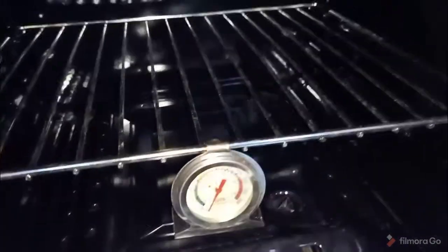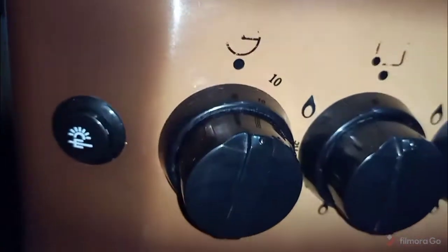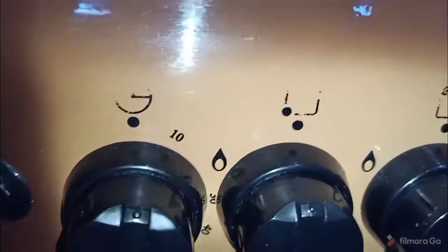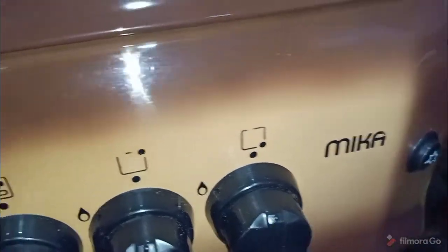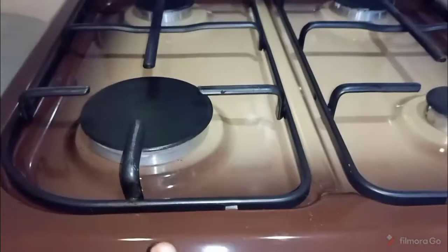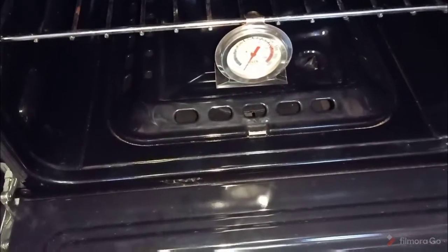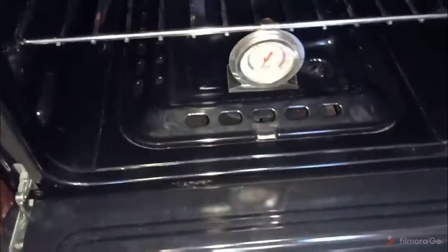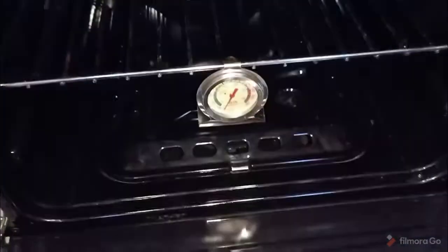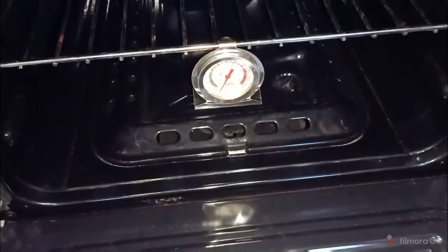The only parts of this cooker that use electricity are the skewer, the bulb, and the lighter. However, this lighter only lights the burners on the hob — for the oven burners I have to light them with a matchstick. The ignition button does not light the oven. So that's it for today — I hope I've helped someone and answered some of your questions.